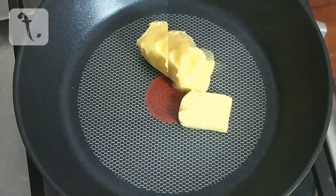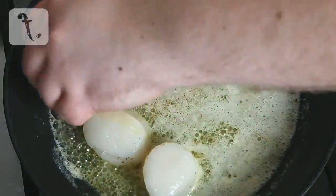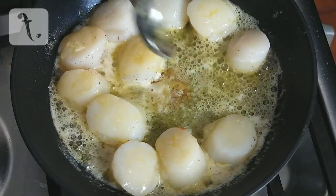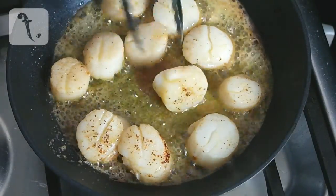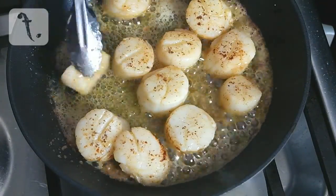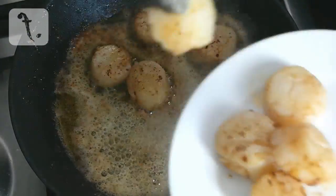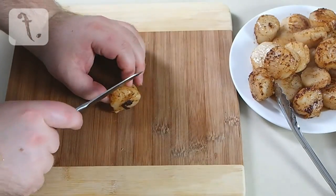Next, place the butter and oil into a pan over medium high heat until bubbling. Place the scallops spice side down in the pan and sear for 30-40 seconds, occasionally spooning some oil and butter over the top. Then turn the scallops and fry for a further 30-40 seconds. Slice the scallops in half — this makes it easier to assemble the dish.